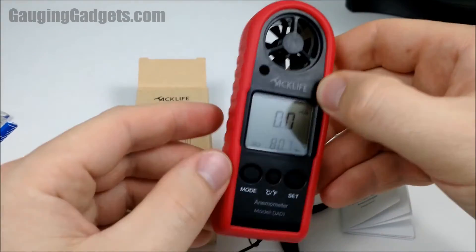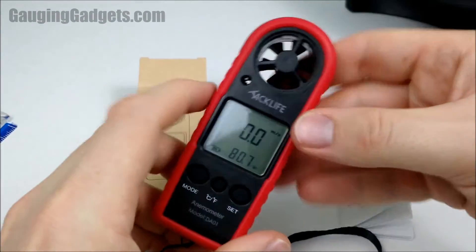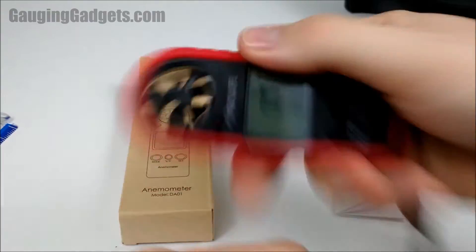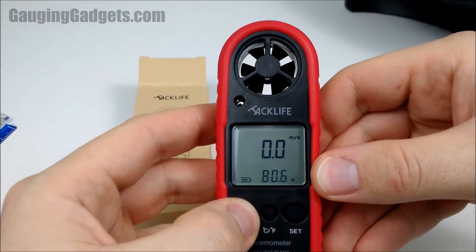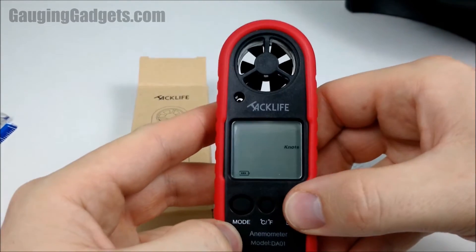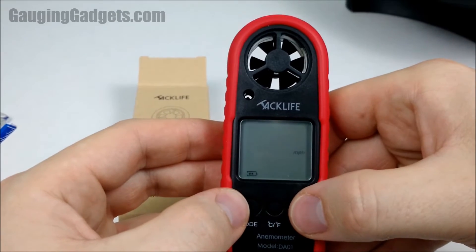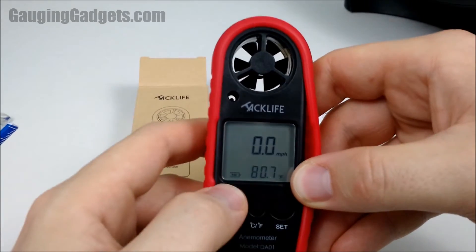Alright, so now I want to talk a little more about the look and feel of this device. The rubber case is very nice — very soft and it seems extremely protective. The fan in here that measures the actual wind speed is extremely sensitive; you can see it spinning just from me moving it, picking up enough drag just to spin it. The screen is very big with tons of information. Holding down the mode button, you can cycle through meters per second, kilometers per hour, feet per minute, knots, and miles per hour — plus max wind speed and average wind speed. I'm going to keep it on miles per hour. We've got Fahrenheit degrees, a battery indicator, and it's backlit.